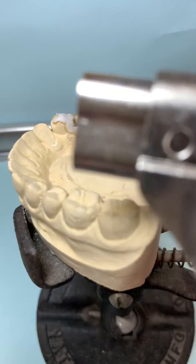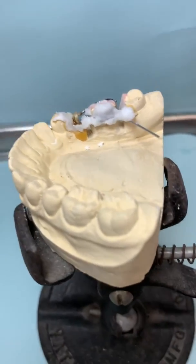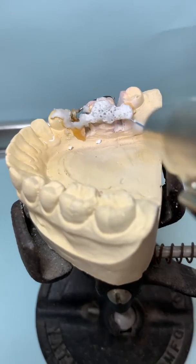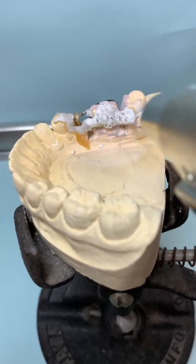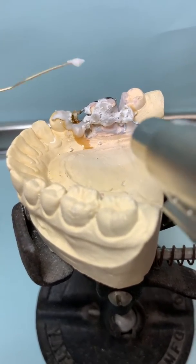We're going to use a regular butane type torch for soldering. Turn the butane torch on. Our first step is to heat up the flux — it's going to start to turn clear. Once it starts turning clear, we start adding the silver solder.